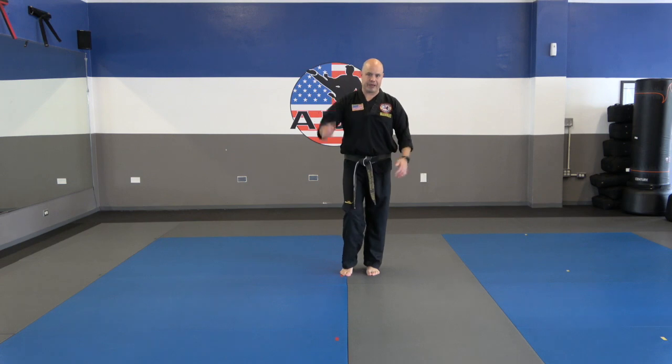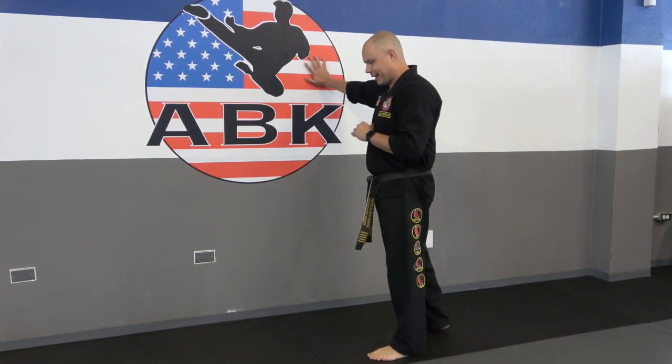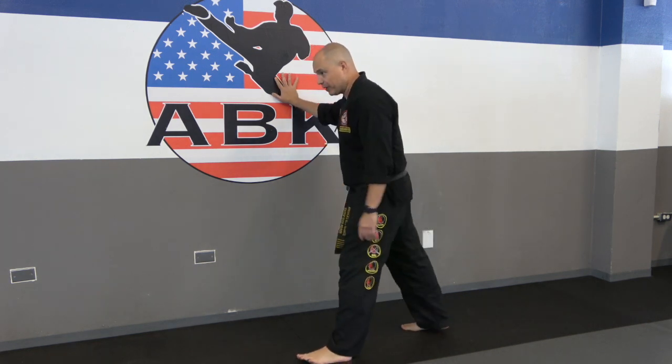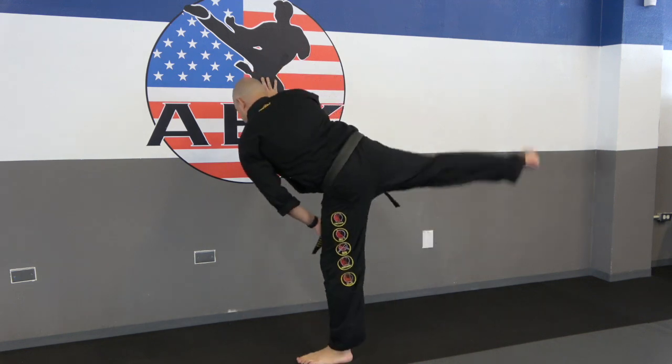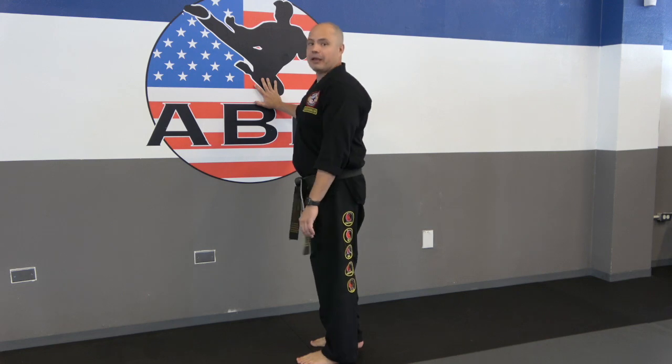Let's head to the wall and finish up here, guys. Let's get those hips loosened up. Put your hand against the wall — I'm going to put my right hand, which means I'm going to be doing my right leg. Basically, I'm going to swing that leg forward and back in one continuous motion. I'm not stopping and putting my foot on the floor. Let's do ten of these on each leg.